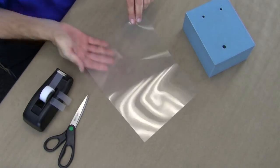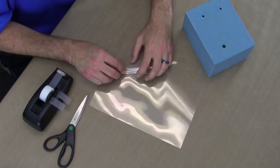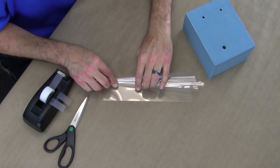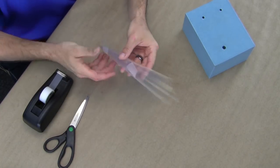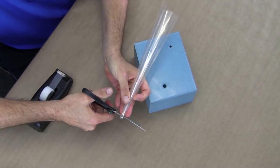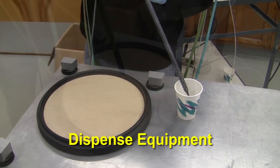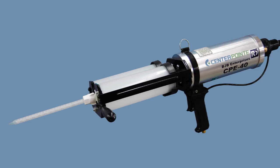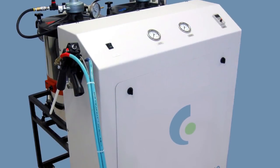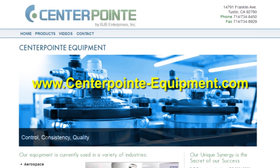To make one of these funnels, simply roll the sheet from one corner across to form a tapered cone. Tape near the bottom and top to keep it from unrolling, then cut the narrow end with scissors until it fits snugly in your mold's fill port. For higher production casting, dispense equipment can save labor and time by eliminating the need for weighing, hand mixing, and pouring. BJB offers its CenterPoint line of equipment, from handheld dual cartridge dispense guns to advanced metering systems with heated storage tanks and precision pumps.